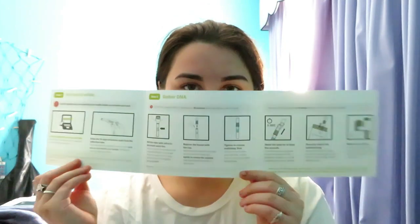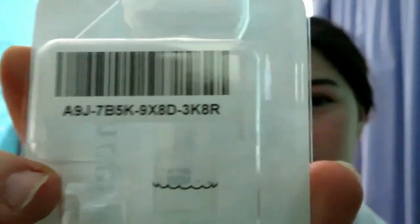Everything's out of the kit now. Reading the instructions — it's very simple. It says you cannot get the results unless you activate the test, so go to AncestryDNA and enter the 15-digit code. It also says don't eat, drink, smoke, or chew gum for 30 minutes before your saliva sample. Fill the tube with saliva to just above the wavy line — not including bubbles — which is less than a quarter of a tablespoon. Do not overfill.